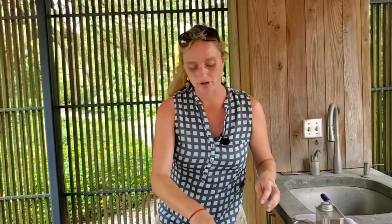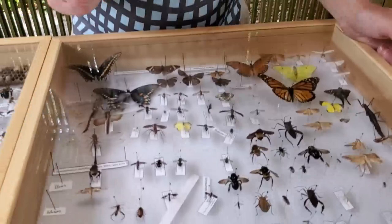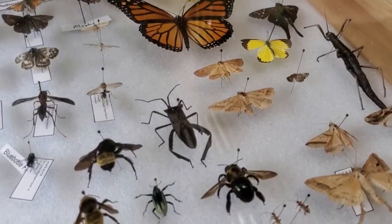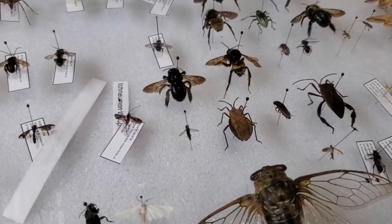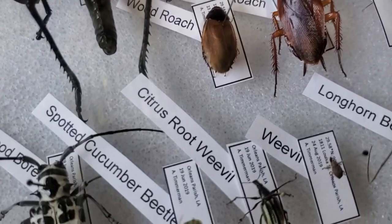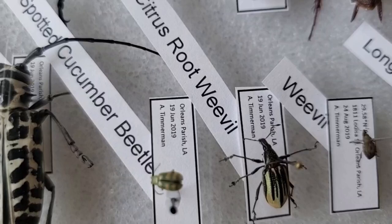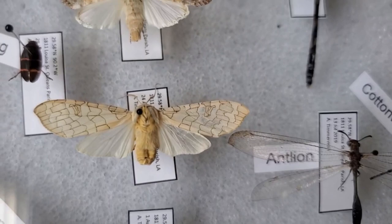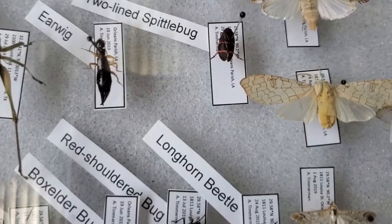One of the most important parts of collecting is labeling your specimens. An insect specimen without a label showing where it was collected, who collected it, and the date of collection is scientifically worthless. Most specimens should have a GPS address, your name, collection location, and date. That way, if you donate this collection later in life, scientists and researchers can use it to see what was in certain areas at what time of year — there's a whole lot of valuable information along with the specimen itself.